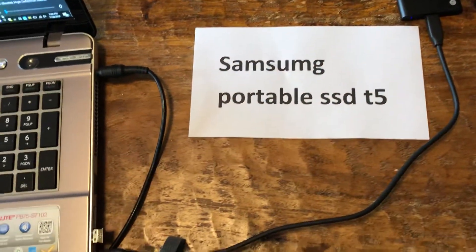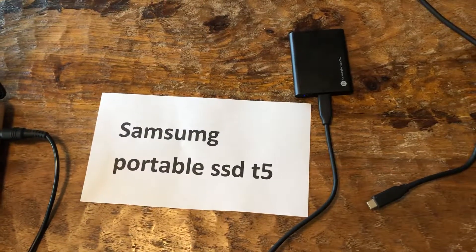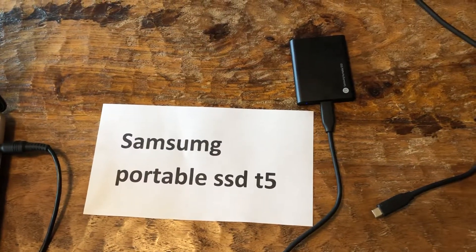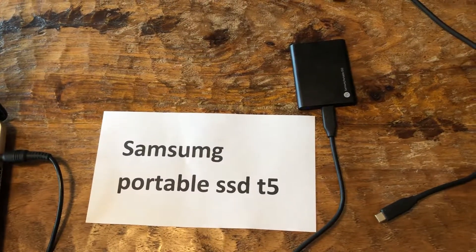Right there — we just plug it in again to a USB port, and then we can transfer the files right over to there and have them on an external hard drive.